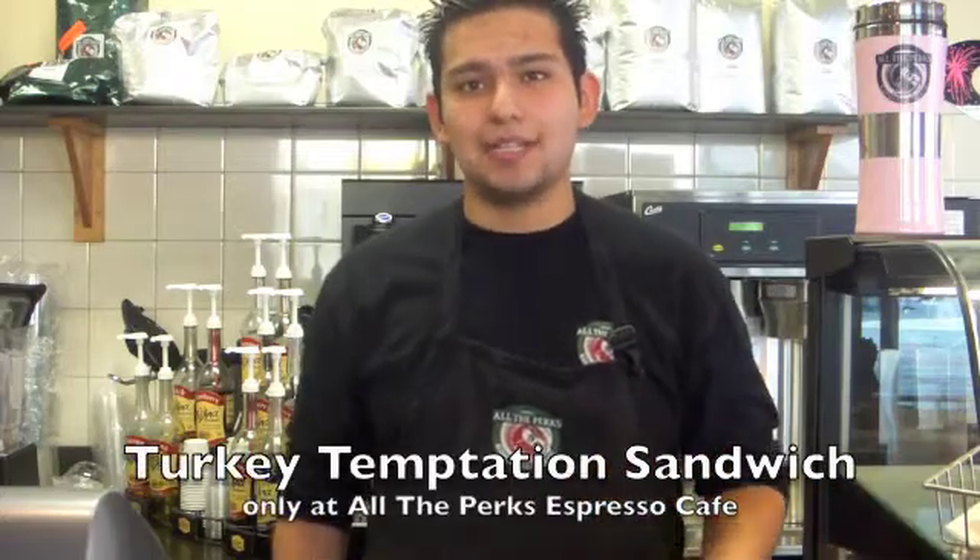Hi, how are you doing? My name is Carlos. I work here in Alderbergs, Espresso and Café. And I'm going to show you today how to make a Turkey Temptation Sandwich.